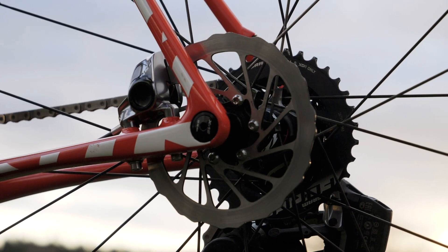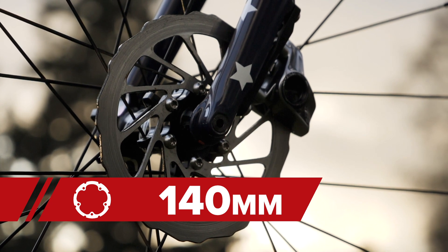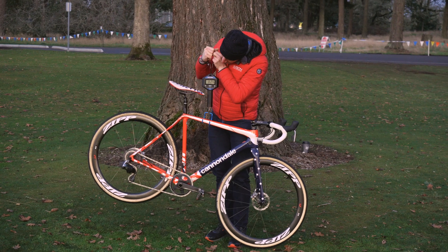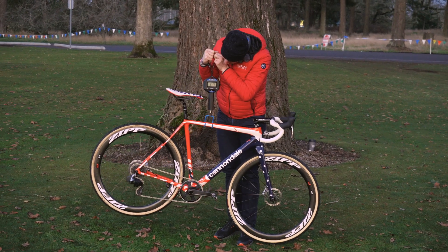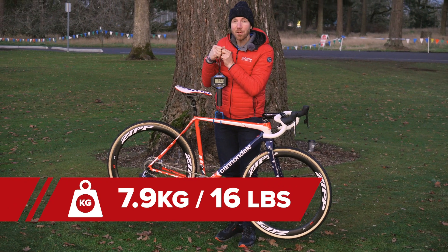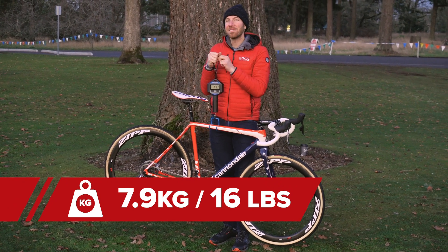Steven's using SRAM Red brakes and calipers, and he's using size 140 rotors front and rear. Let's get a weight on this machine — it's coming in at 7.9 kilograms, which is about 16 pounds on the dot.